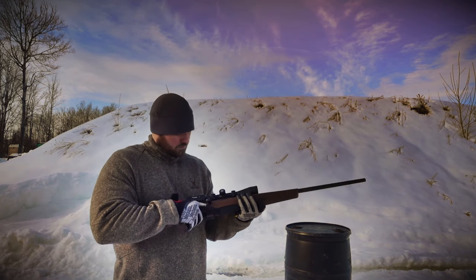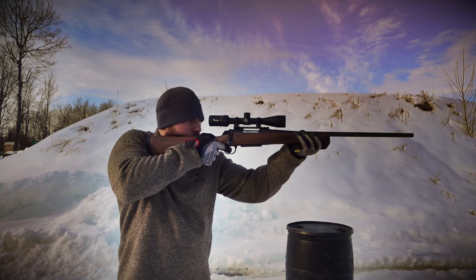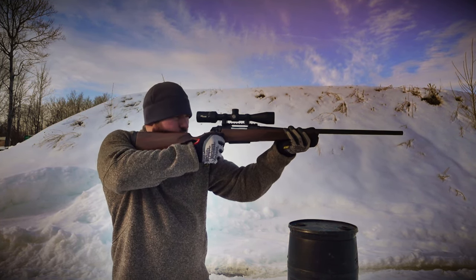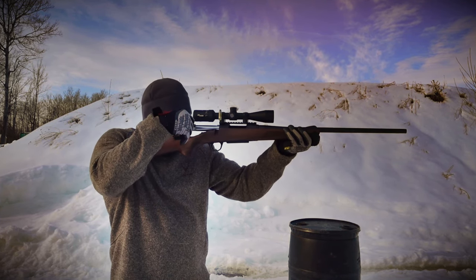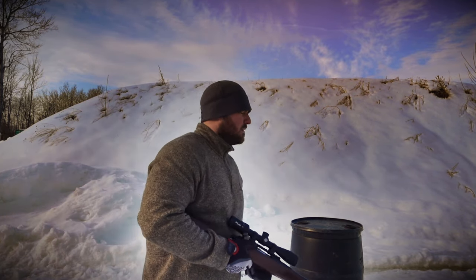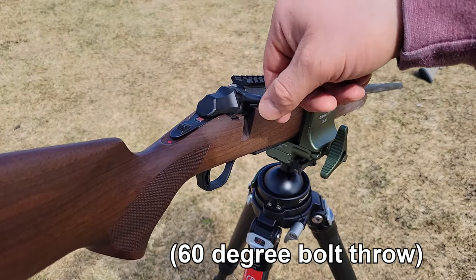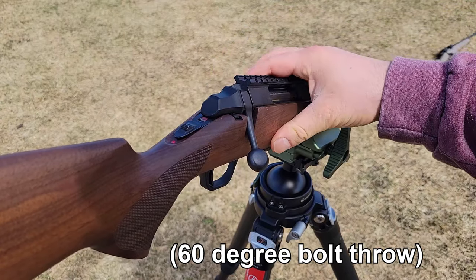The action isn't really the smoothest, but it's not bad. It's been reliable and consistent — no issues with extraction, ejection, or feeding. This isn't a high-end rifle; it's more of a get-it-done kind of rifle. I do find it smoother than the Ruger American Predator, which had a zipper-like, industrial feel. This one has a little better fit and finish.